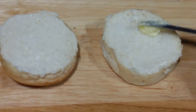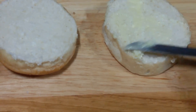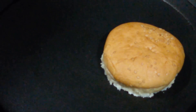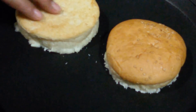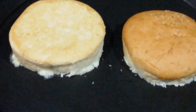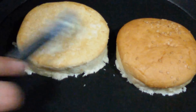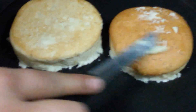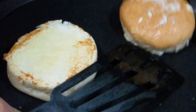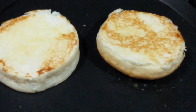Next we're going to take our burger buns and spread butter on both the buns. Now let's place them on the pan and let them cook a little bit to get a nice brown color. Till then let's spread the butter on the other side. Flip it over — you can see it has got a light brown color. It's done, let's remove it.